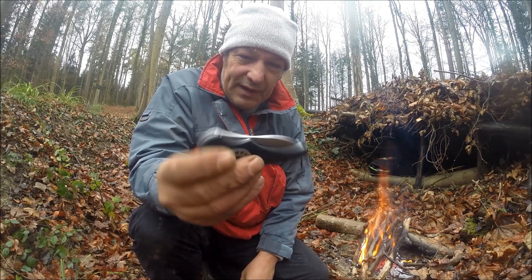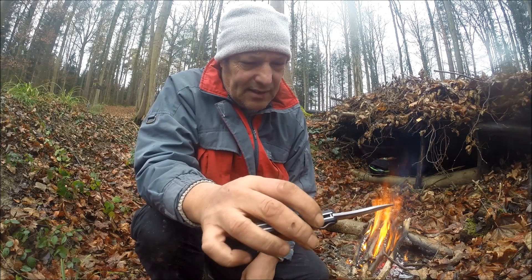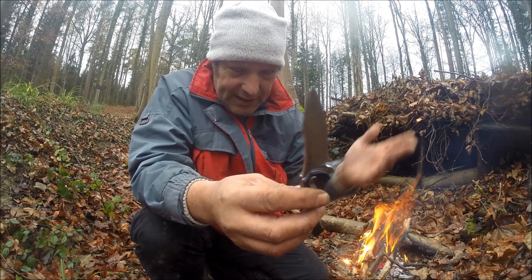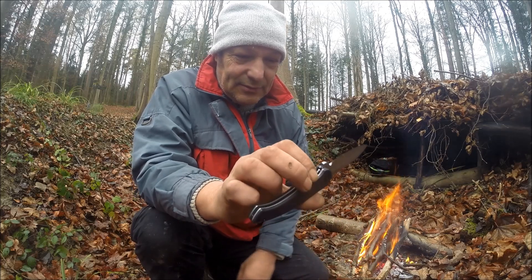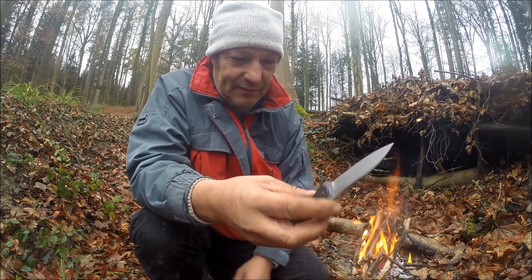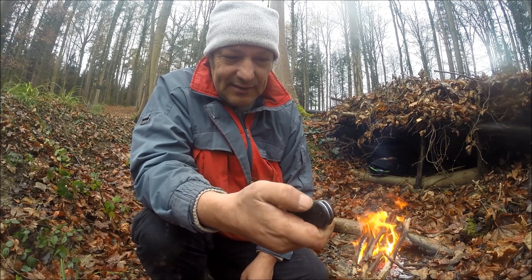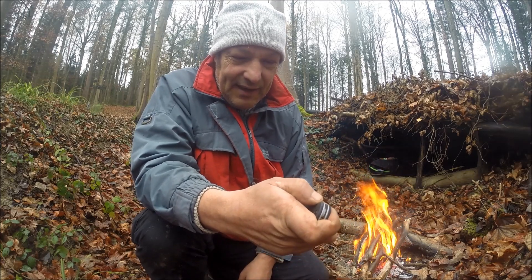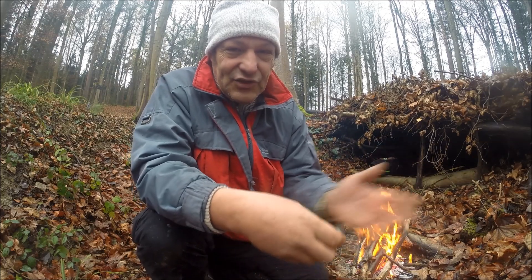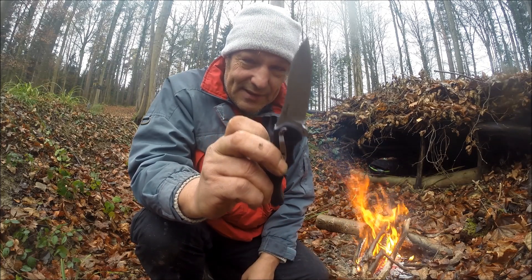Was natürlich sofort auffällt bei diesem Messer, wenn man es in der Hand hat und öffnet: Es hat einen sogenannten Speed-Safe. Das heißt, soweit ich weiß, ist das in Deutschland anscheinend nicht erlaubt, und in der Schweiz sowieso nicht. Allerdings hat Hans-Dieter, der Notse-Mensch, kürzlich ein Video gemacht, wo erklärt wird, wenn man die Beihilfeschraube entfernt, kann man es nicht mehr mit einer Hand öffnen. Aber ich brauche wirklich nur kurz anzutippen und das Ding ist offen.